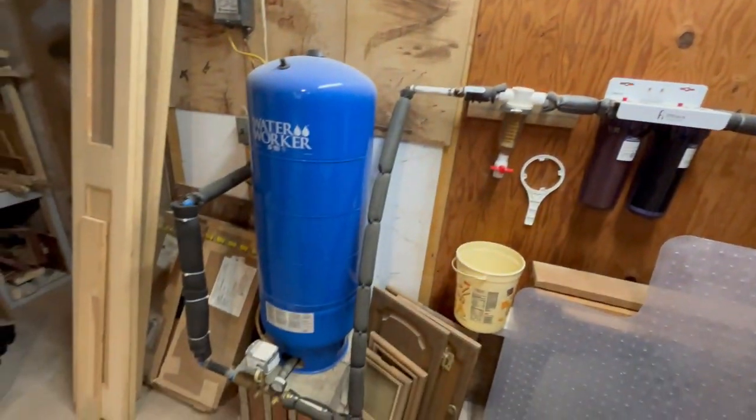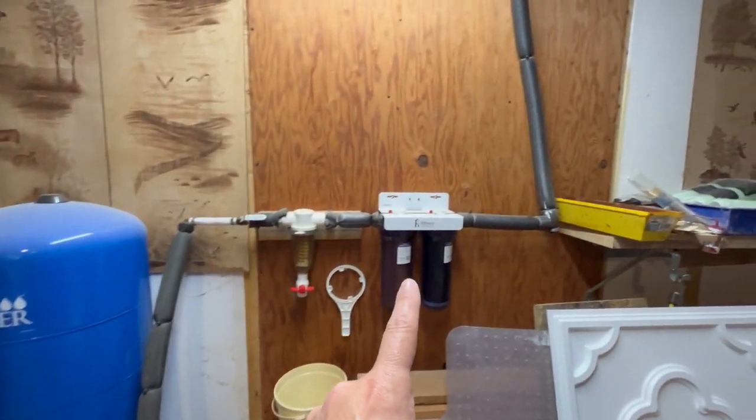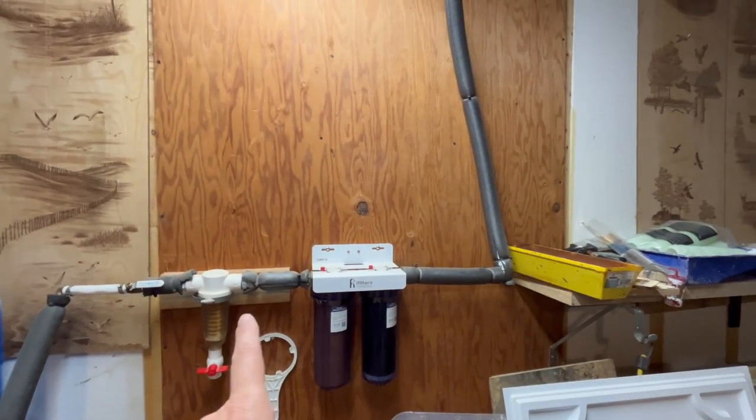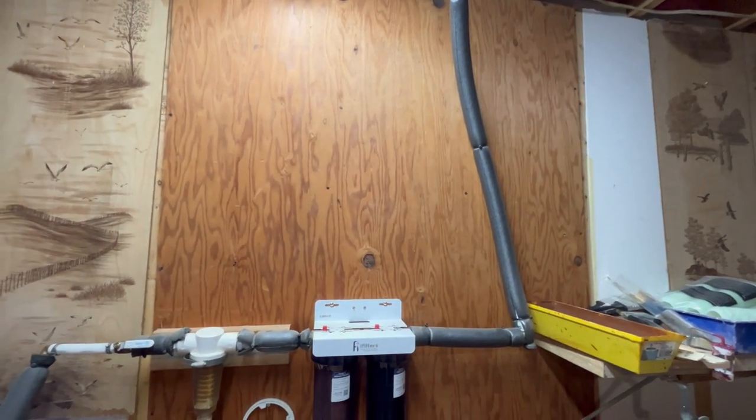This is what we currently have — you can see it comes in from the pressure tank. This has actually been changed out; all this is new since we moved in. But the only thing I haven't done yet is I left plenty of room so I could put that in. I just got to get it planned out exactly what I need so that way I can hopefully only make one trip to the store.